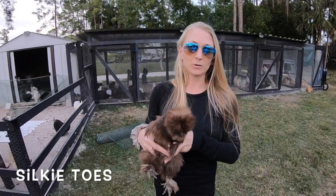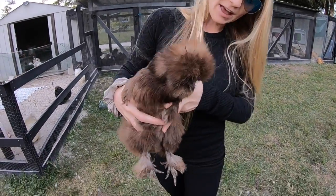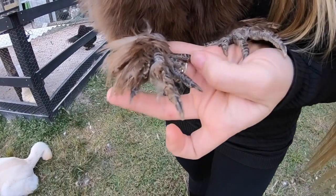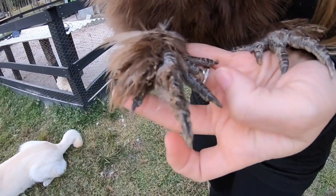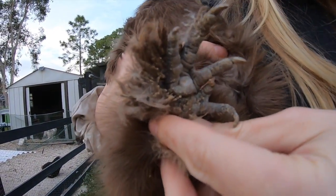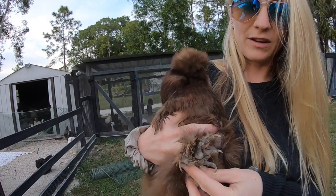Most chickens usually have four toes, but Silkies actually have five. If you look closely, there's one, two, three, four, five — they have this extra one that kind of pops out right there. If you take a look underneath, she has some poop on there because she has feathers, so it's easy to get poop on their feet — it's a little hard to keep their feet clean.